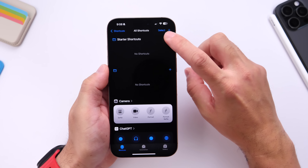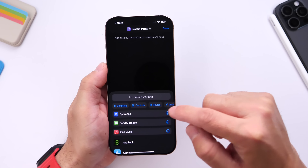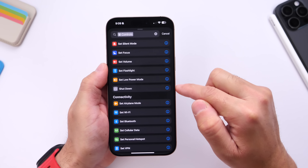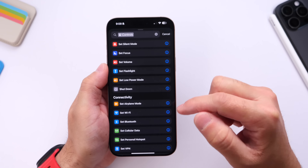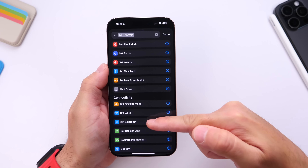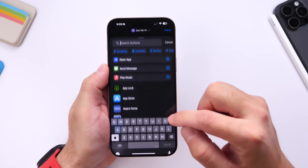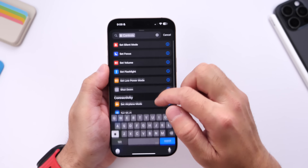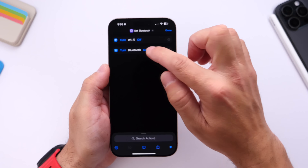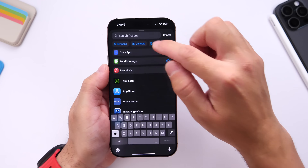Once you go into Shortcuts, you want to create a new shortcut. In the Shortcuts app, go into Controls. We're going to select Wi-Fi — go ahead and turn Wi-Fi off. Then go into Controls again and select Bluetooth, and turn Bluetooth off.